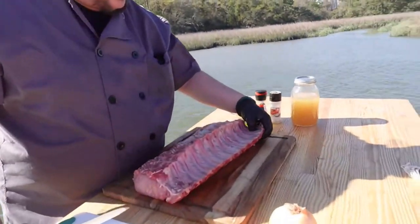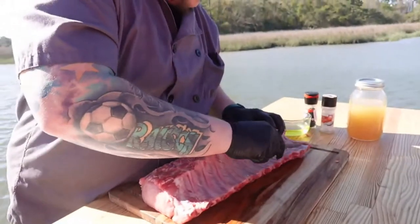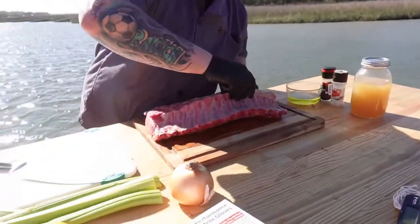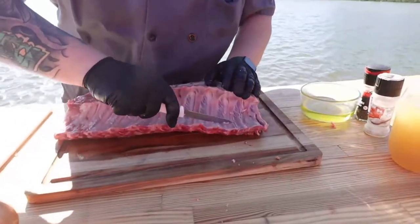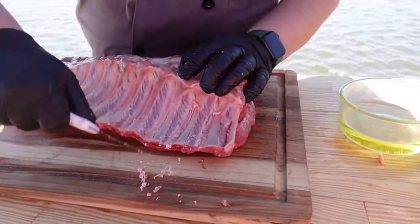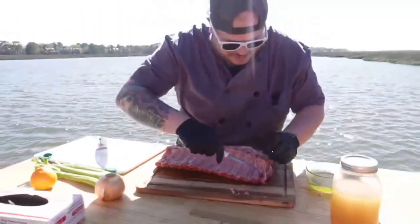Now here we're going to french these bones. After the last one, I did a little research to find an easier way. We're going to scrape along the bone first, clean both sides of the bone, do that all the way down the loin, and then separate the meat off. It'll be really nice and clean when I get done. That skin kind of just comes right off if you use the back of your knife, and then we'll wind up pulling the meat apart right there afterwards.